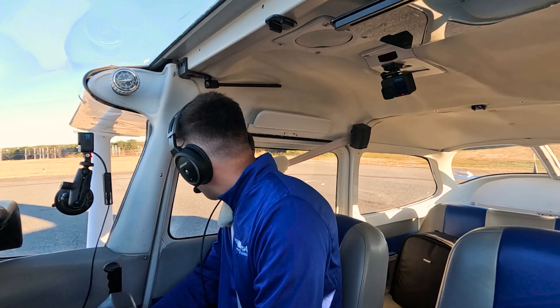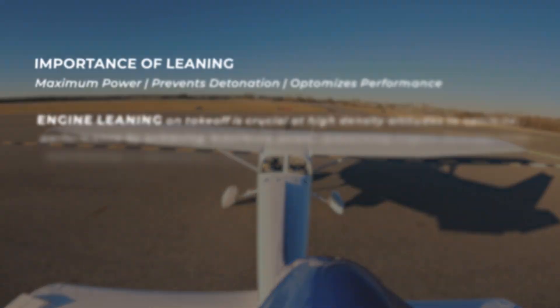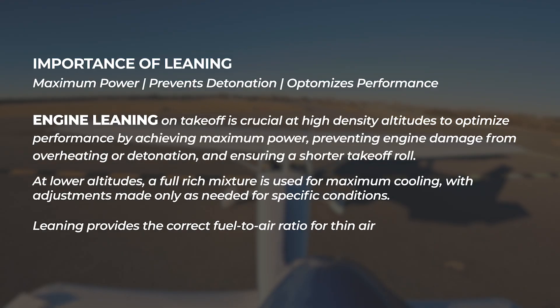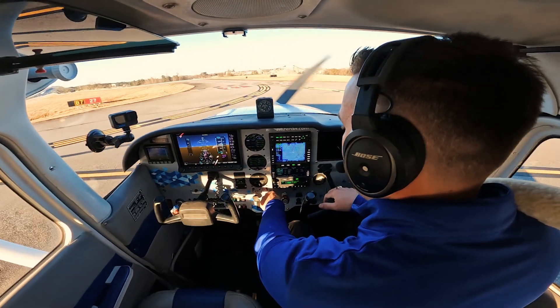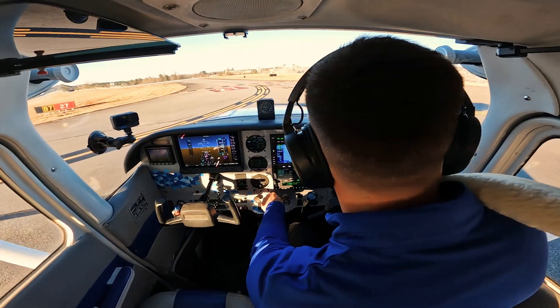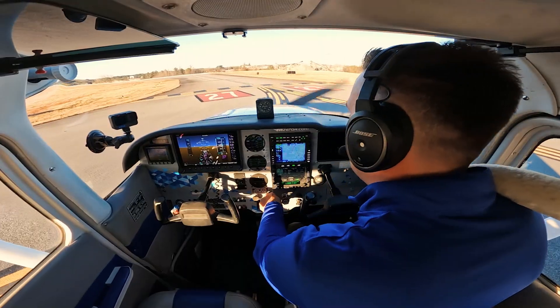No one's around. Left, right, and center. Let's get out of here. McCollum Tower, Skyhawk 23 Mike Zulu, short runway 27, ready for departure. 23 Mike Zulu, McCollum Tower, runway 27, cleared for takeoff. Proceed on course to north. On course to north, approved. Cleared for takeoff runway 27, Skyhawk 23 Mike Zulu.